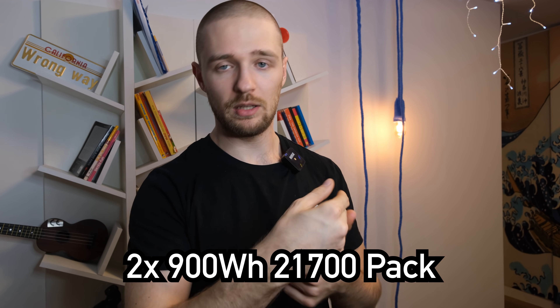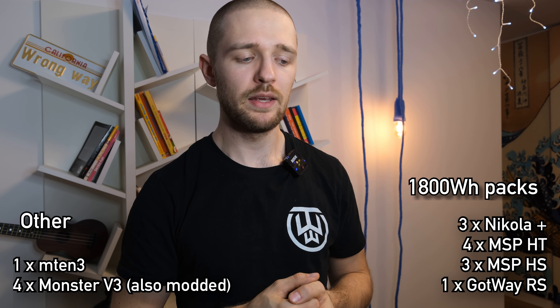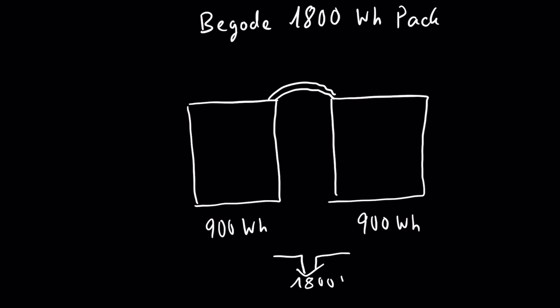You have to keep in mind there are a lot more Gotway wheels and riders than KingSong or Inmotion — especially in the powerful wheel segment — so there may simply be more fires because there are more wheels. But there are also other issues. Probably the most important one is that Gotway wheels and their boards are able to pull more amps from the battery packs than the battery packs should actually be allowed to give. If you take the 1800 Wh pack found in the Nikola Plus, MSP, and RS, the maximum discharge rate according to the manufacturer is 28 amps.